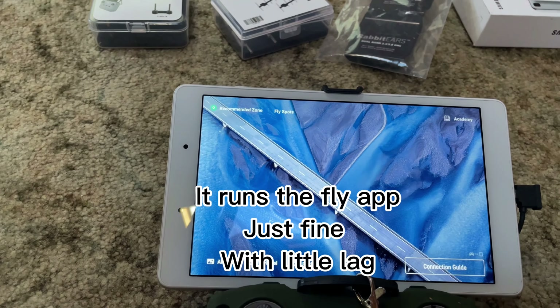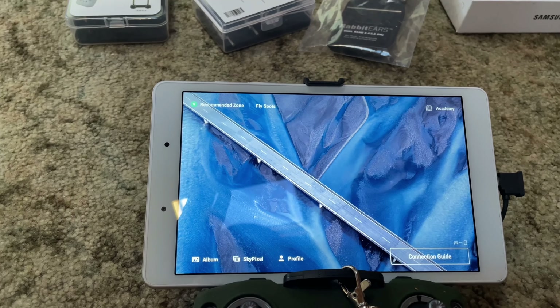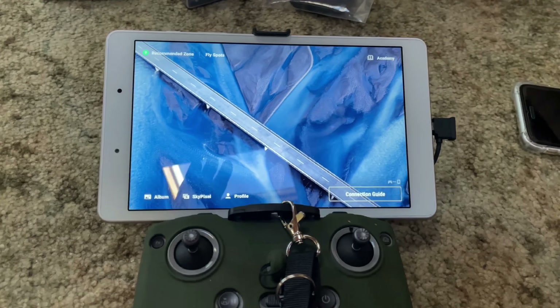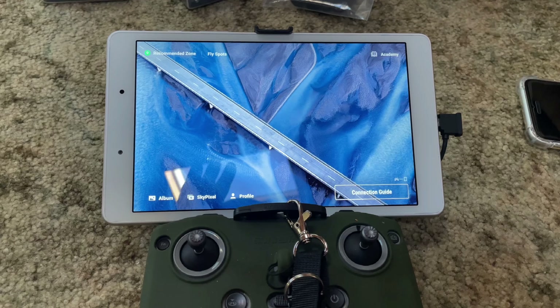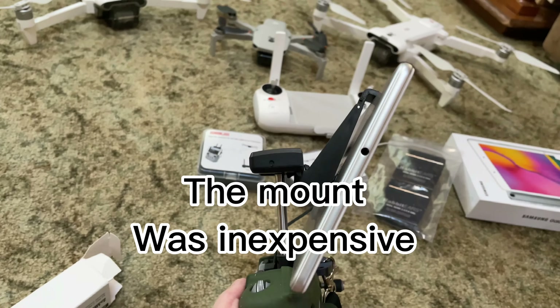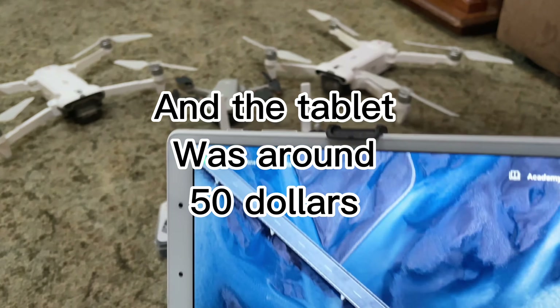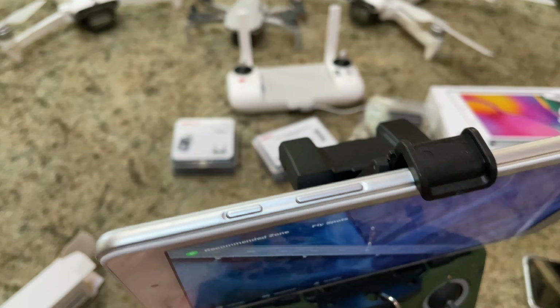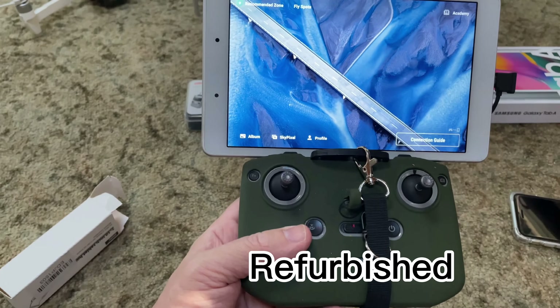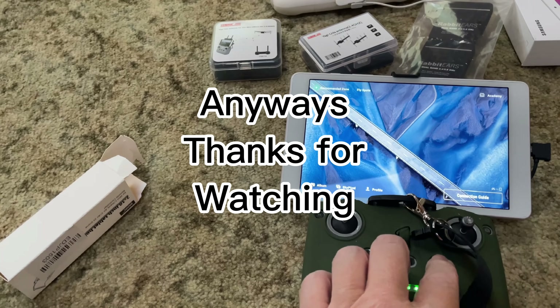It runs the fly app just fine with little lag. The mount was inexpensive, and the tablet was around $50 — refurbished. Thanks for watching.